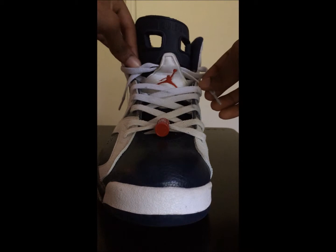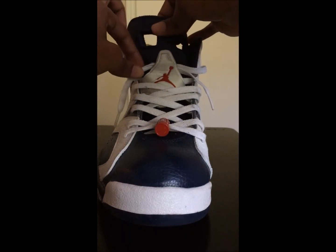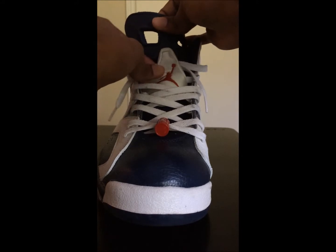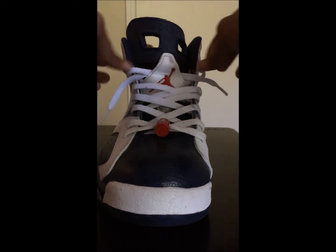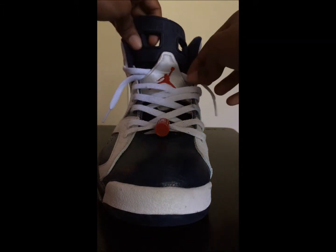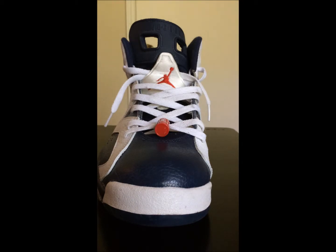This lace job right here, I seen on Instagram by this dude named Mally Shoes. I'ma put his Instagram in the description. But yeah, this is how I do it — I got it from him. He actually does a lot of different lace jobs and stuff that I like, so I do it in most of my shoes.